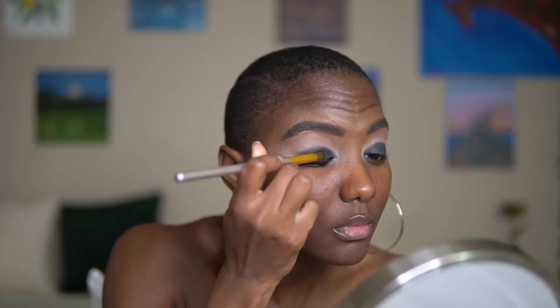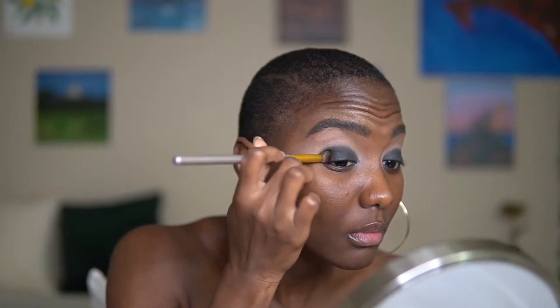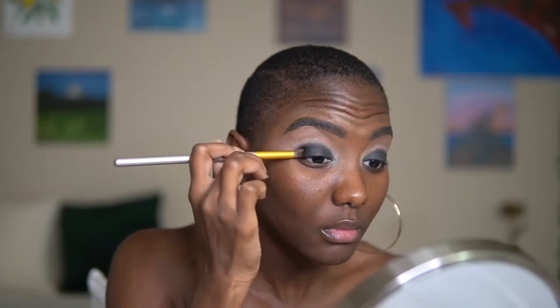Feel free to pick up more of that color if you need it to be a little bit more bold, but again, just be gentle with the packing.